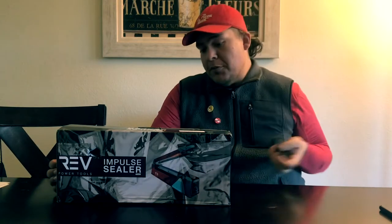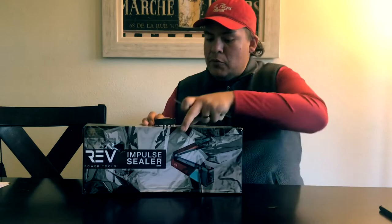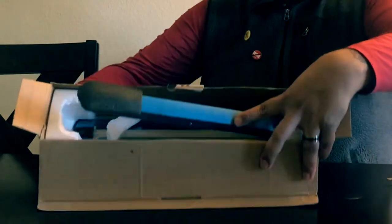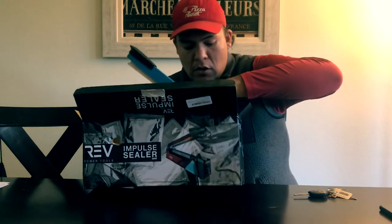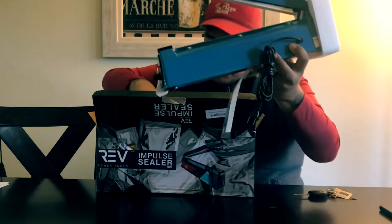Rev power tool impulse sealer — pretty much all it says right there. I picked this up because, as you all know, I'm going to be bagging my coffee, so I need to be able to seal bags. Just opening it like that... oh, this thing looks cool — and there she is.